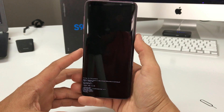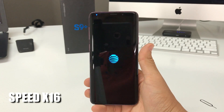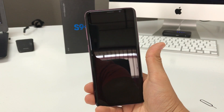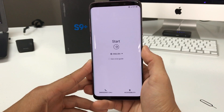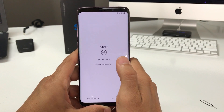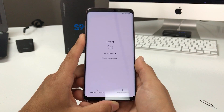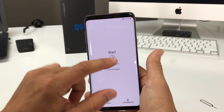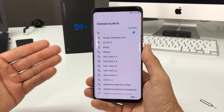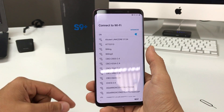Now just hit the power button so the phone can reboot. The phone has completely been factory reset back to its factory condition. As you can see, it's at the initial setup screen where you have to go through all your setup steps — and that's how you completely factory reset the Samsung Galaxy S9 Plus using two methods.